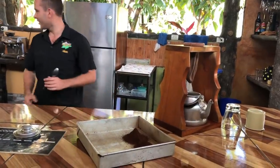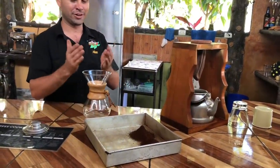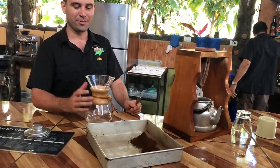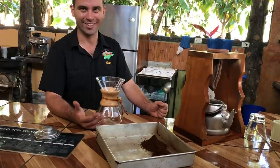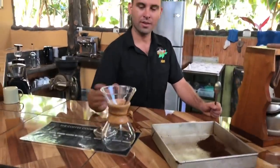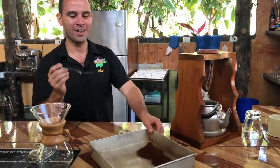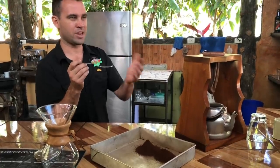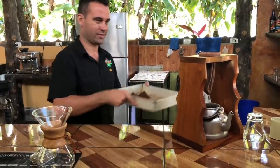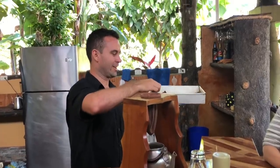The time of extraction, the temperature of the water — things like that all matter. To control everything we use methods like this, like a pour-over with a paper filter and a scale. But of course this method takes a long time and it's difficult. So sometimes people prefer methods like French press. In Costa Rica grandmas use a traditional cloth filter and they never measure anything — they do it by the full spoon, which is about 8 to 10 grams of coffee.